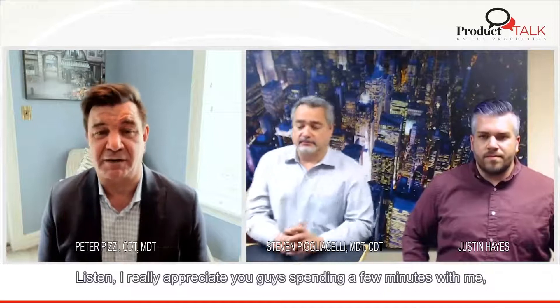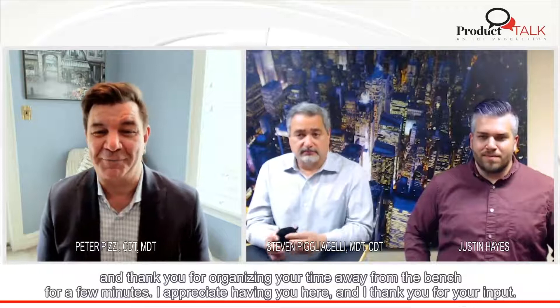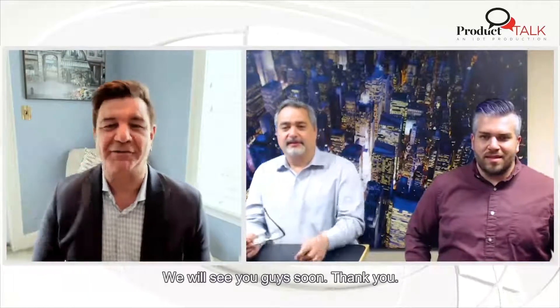I really appreciate you guys spending a few minutes with me. Thank you for organizing your time away from the bench. I appreciate having you here and thank you for your input. Thank you very much — it was great to be here. We'll see you guys soon. Take care. Bye-bye.